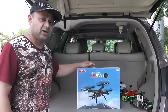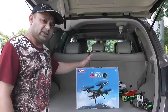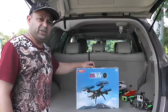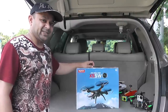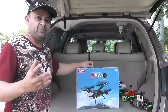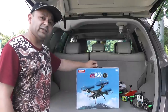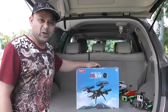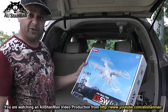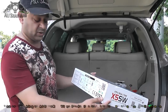We can fly FPV to a certain range, whatever the Wi-Fi range allows. So let's take it outside the box and see what's inside, then we'll set it up and give it a flight right here. We'll see if this beats 9 Eagle's Galaxy Visitor 6, because that quadcopter was pretty cool with its Wi-Fi transmission and very low delay. Let's see if the SEMA X5 SW is any good.